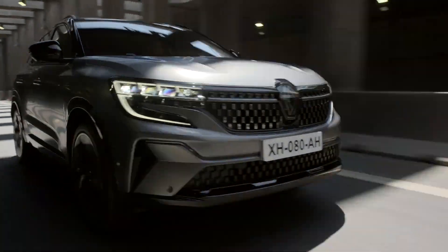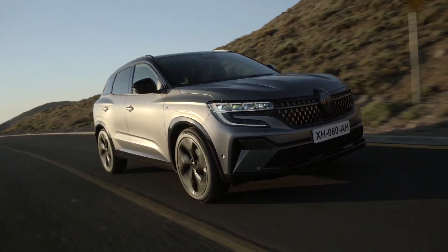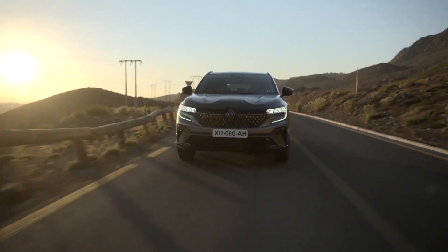This feature is an additional driving aid and must not replace your vigilance as a driver. For your own safety, check your tyre pressure regularly.